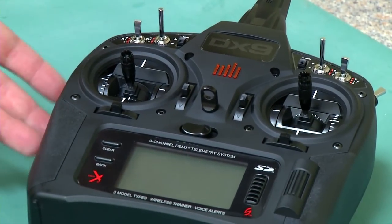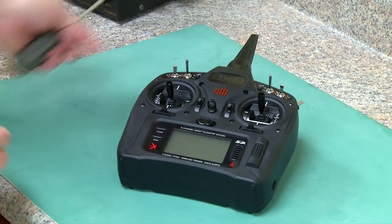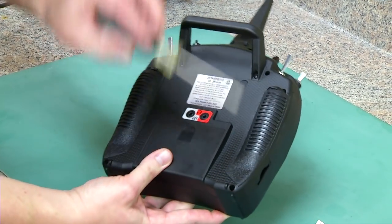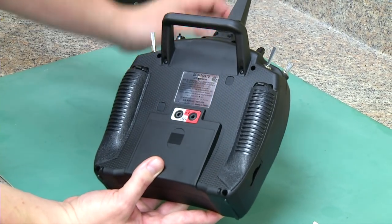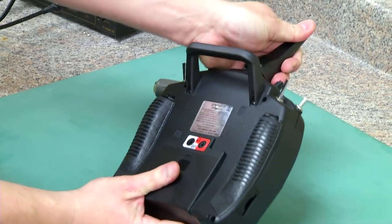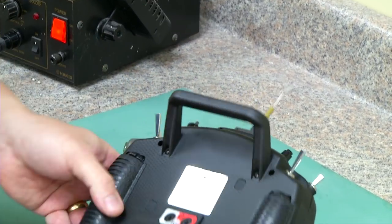So we've got our DX9 here — this is a DX9 black. You can also do this modification with the DX9 silver, essentially any DX9. We've already got the screws loosened up. There are eight holes for the screws and they take a number one Phillips head screwdriver to get them off. There is a little trick to getting the antenna off: you push it forward and it'll come off like that. Be careful not to kink this antenna.